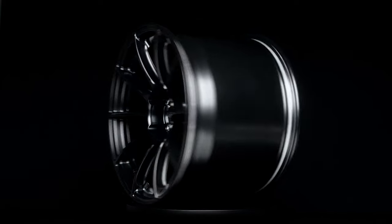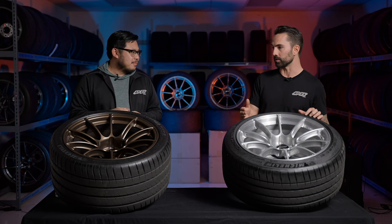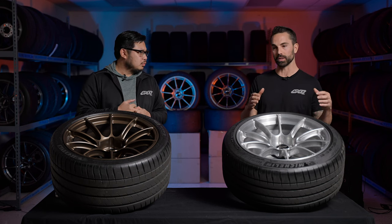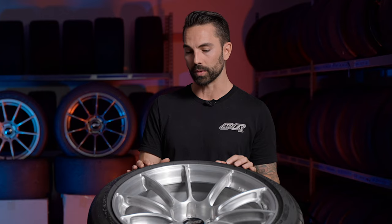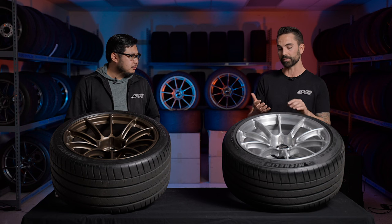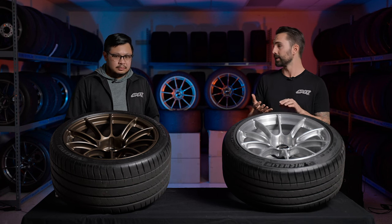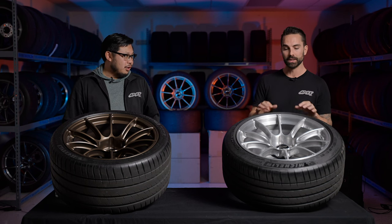In terms of fitments, true to Apex fashion, we sat down with market experts to understand what the customer base is looking for across street dual-duty, track, and race applications. We came out with a large offering right out of the gate that will continue to expand — BMW in 5x120 and 5x112, Porsche, Corvette, Camaro, Mustang, GR Supra, and GR Corolla, with more to come.